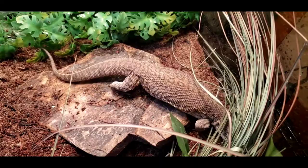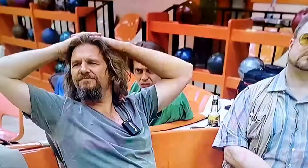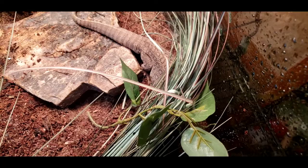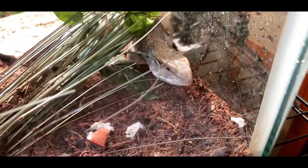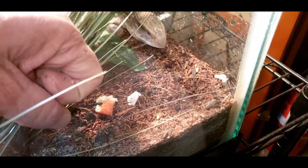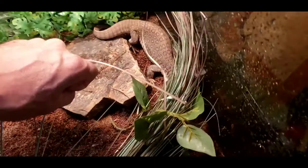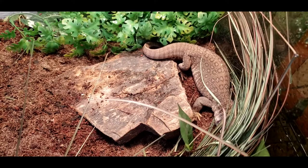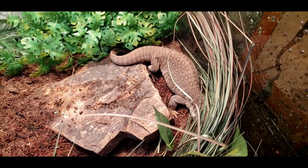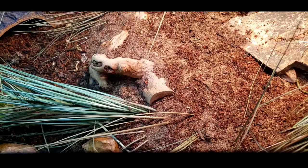He did take a little nip there. Taming down your Savannah monitor is definitely a process — it's not going to be easy and it's going to take a lot of time. A lot of people use gloves because they're afraid of the bite, but I don't want to use gloves — I want him to smell me and feel me. Even after he nips I offer him my fist so he knows I'm not afraid and not backing down, teaching him I'm his friend and he has nothing to fear.